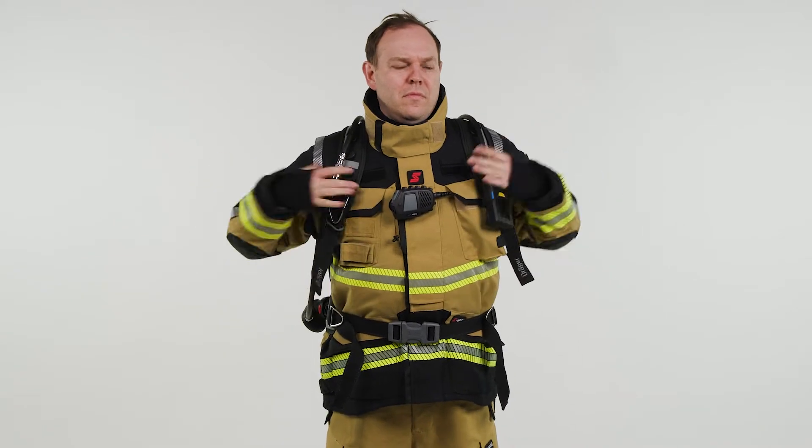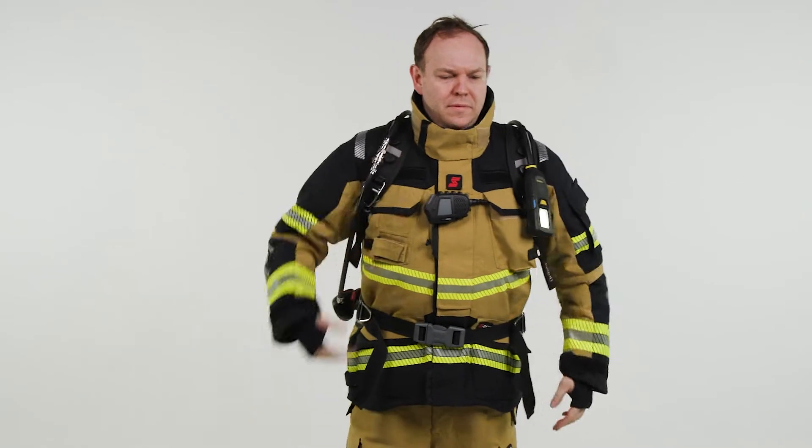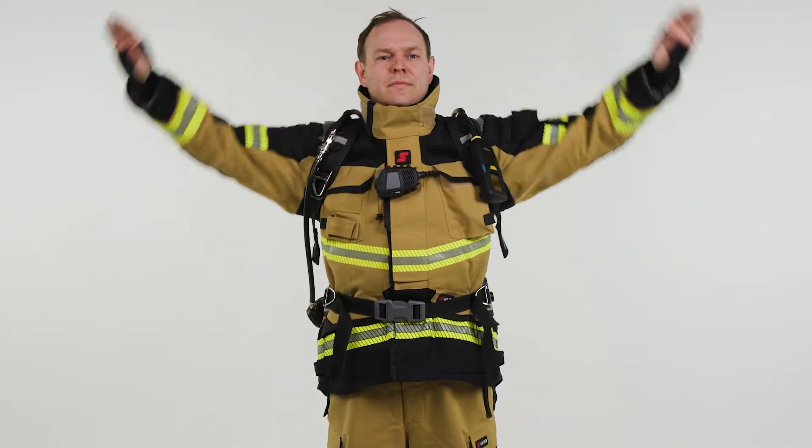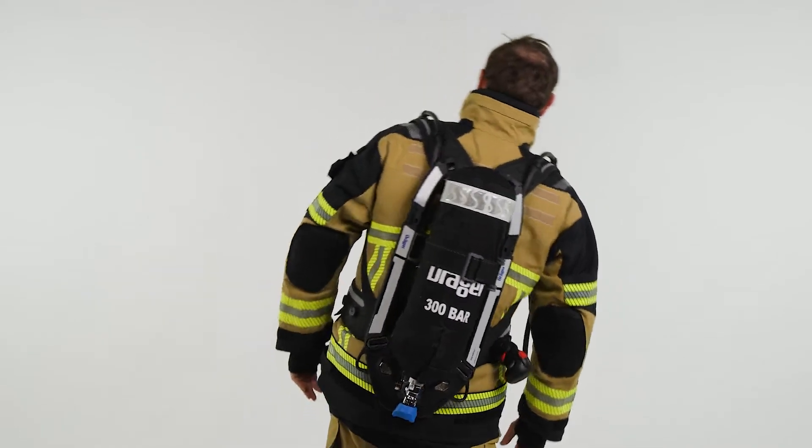Finally, tighten the shoulder straps, leaving a space between the shoulder and the harness to allow freedom of movement. When positioned correctly, you should be able to reach over your head without any problem. The waist belt should be able to pivot with your movements.